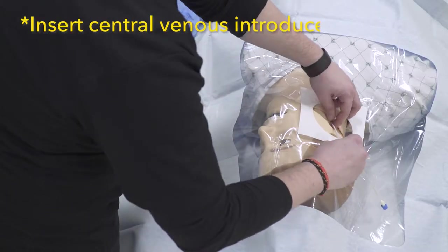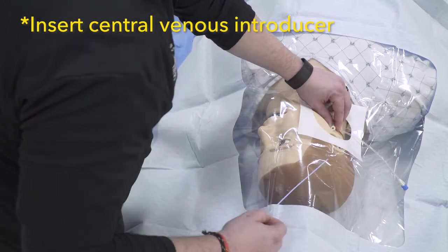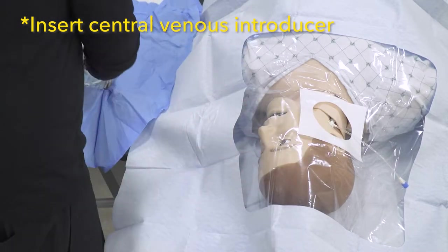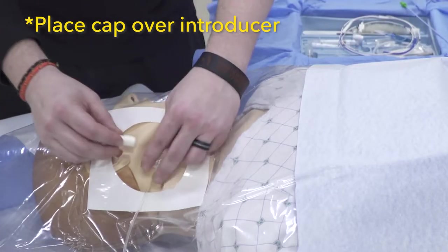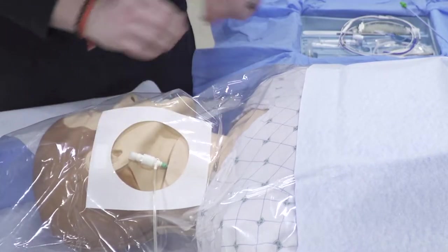The first step of our procedure is to place a central venous introducer in the typical fashion. Typically the introducer catheters are six French. Larger catheters may allow leakage around the wire and are not recommended. Next, we're going to place the small cap over the end of our introducer. This will be important later on when we are securing our pacer wire.